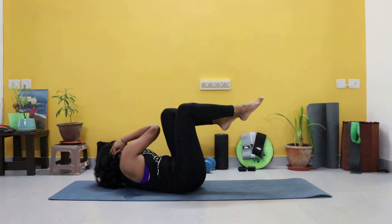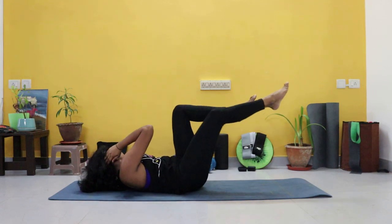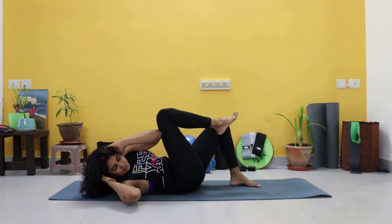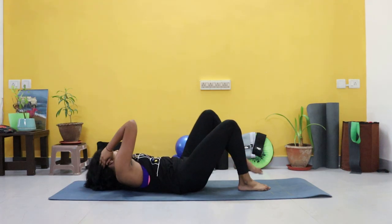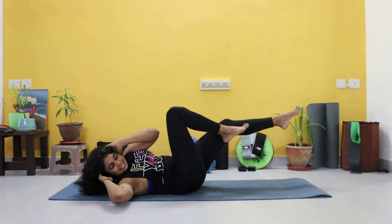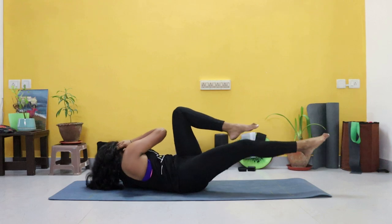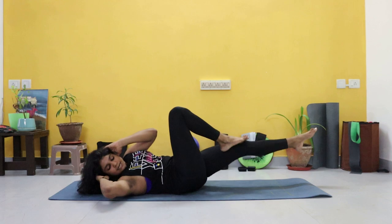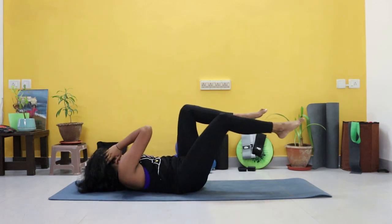Good job. We're moving on to bicycles — slow bicycles. Let's go. Beginners, you're here. Just ten. Slow and controlled.